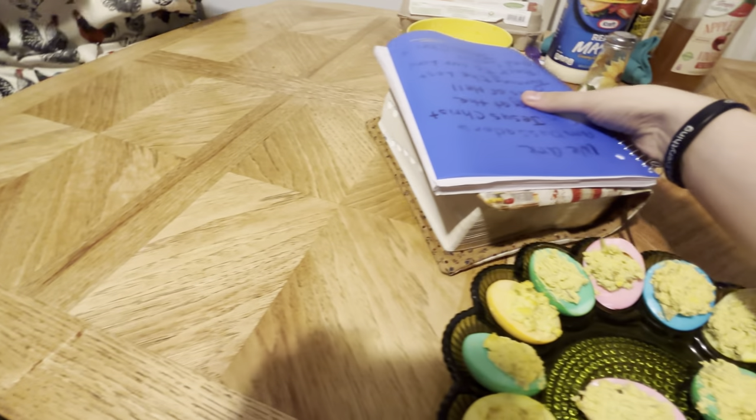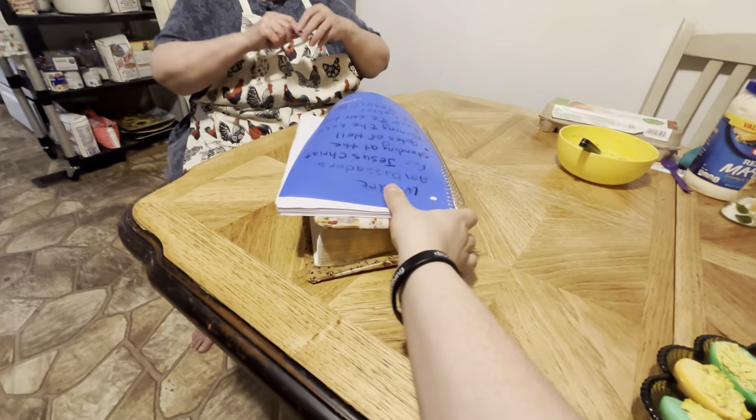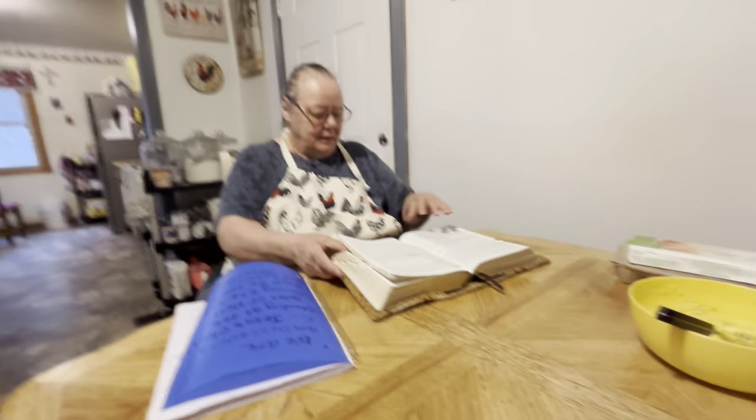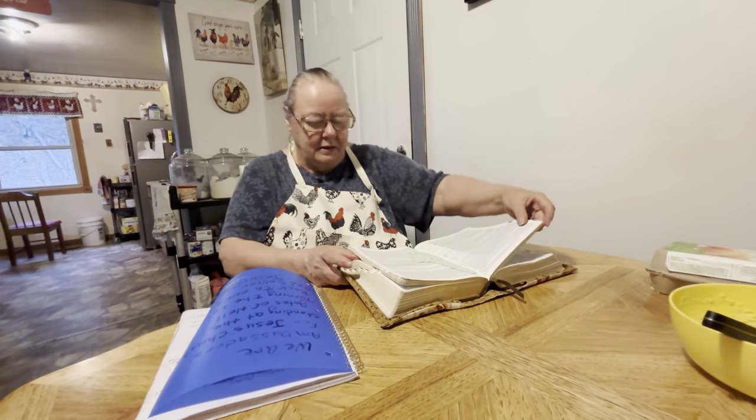I'm going to read a little bit for y'all. She's been doing the whole Easter story, pretty much the resurrection story. And she's been going through it — she's going to read the end of it now.